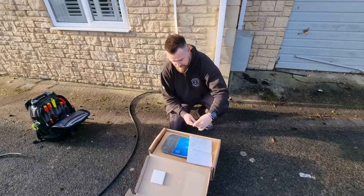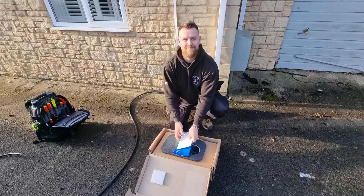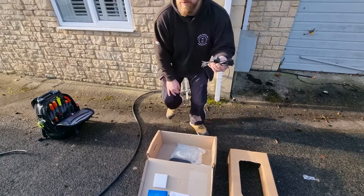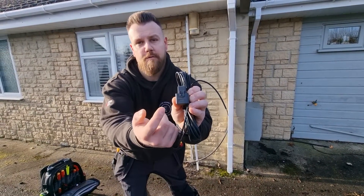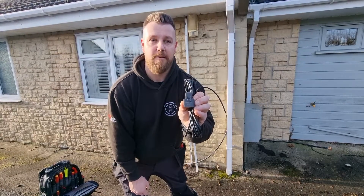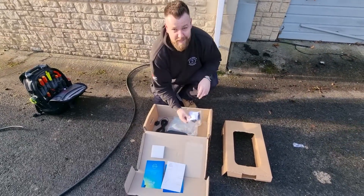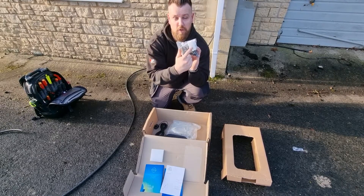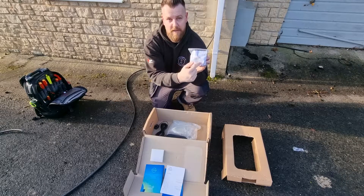We'll pop the charger out of the box and take a look at what else is inside. Starting with the CT clamp — we'll go into more detail when actually installing it, but on the front it's clearly labeled with arrows pointing to and from the consumer and meter. That's vital, so we'll cover it later. There's also a bag of goodies: stuffing glands, fixings, washers, and a little junction box for extending the CT.